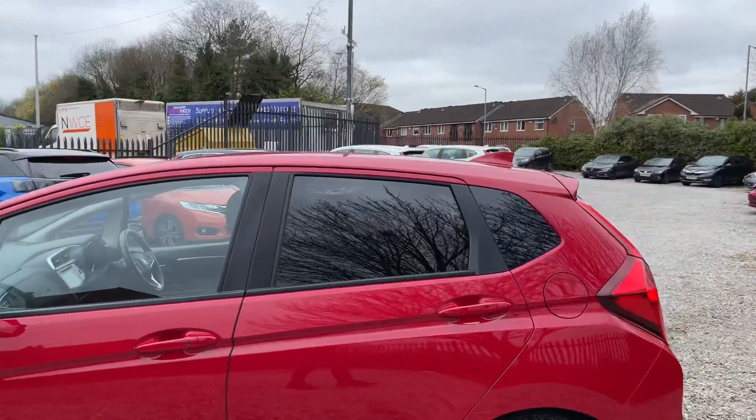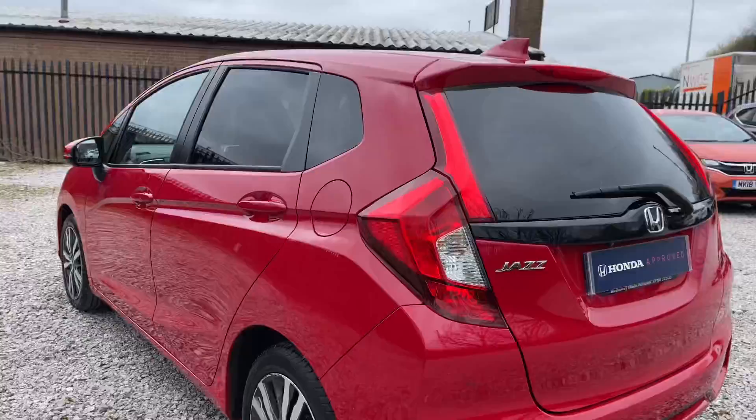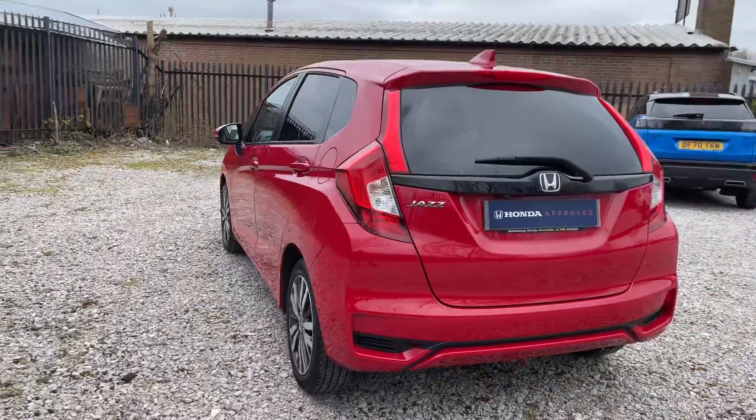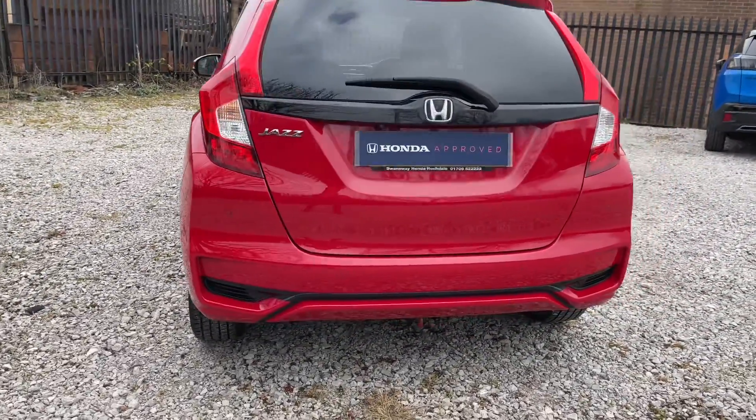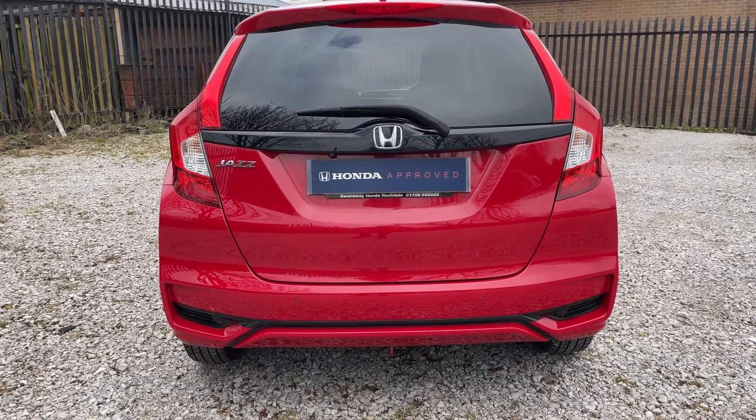Towards the rear, you'll find privacy glass. And as we approach the back of the car, back here you'll find parking sensors alongside a reversing camera, which is tucked away just beneath where the registration plate would be.